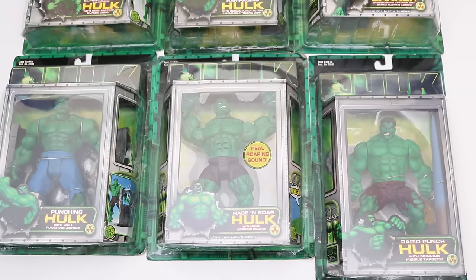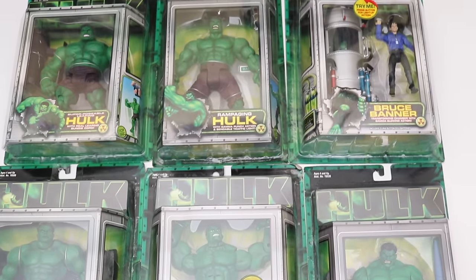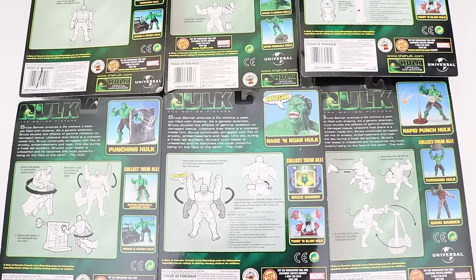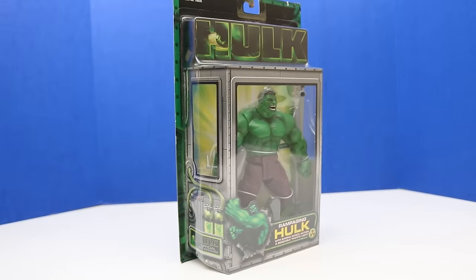Total today we'll be opening six figures. Here's a look at the back of the packages. Our first figure we'll be unboxing today is Rampaging Hulk.